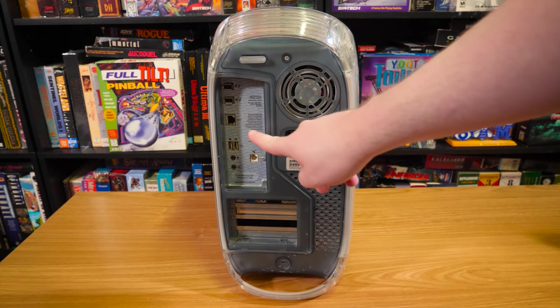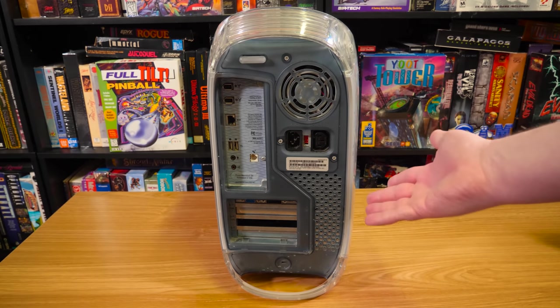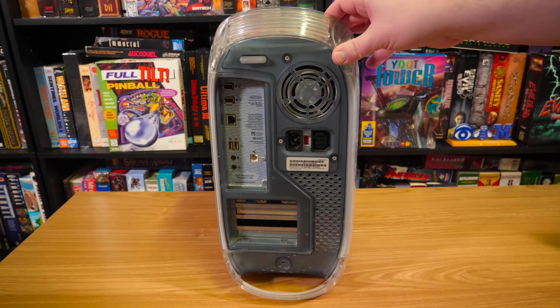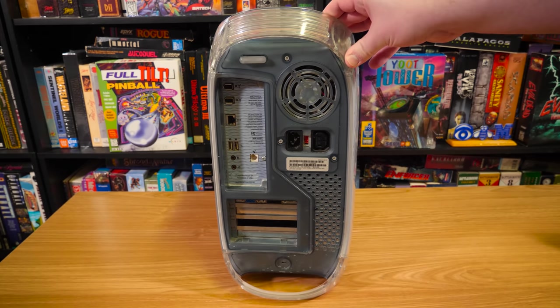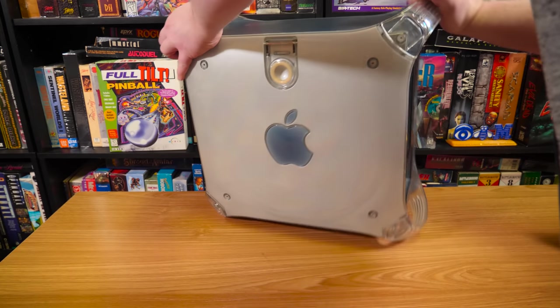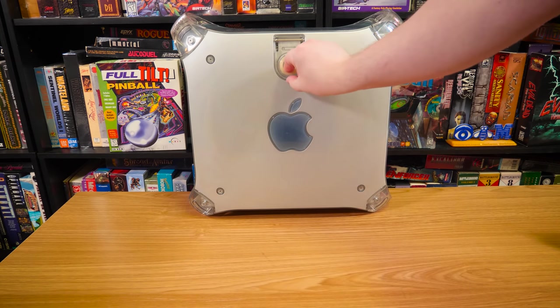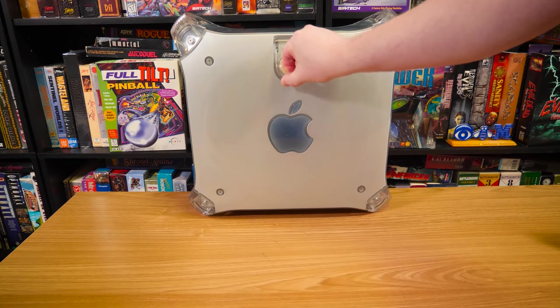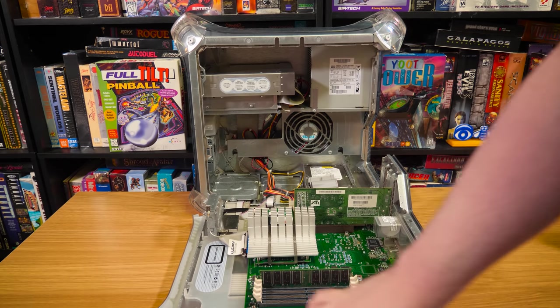Got FireWire, Ethernet, USB, audio stuff, modem. I don't think this one has Airport installed, so no Wi-Fi — maybe it was a card. I don't know if it came in card form or if it was like a daughter board or what. So let's just open it up. This is a little squeaky, so... need to lube that up.